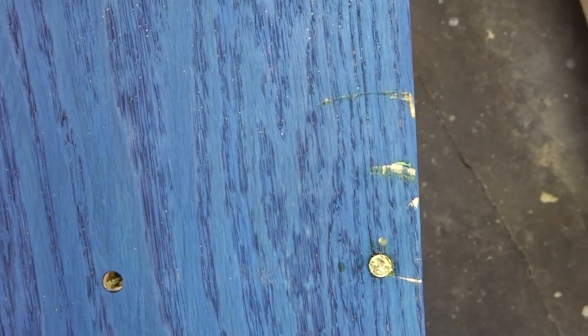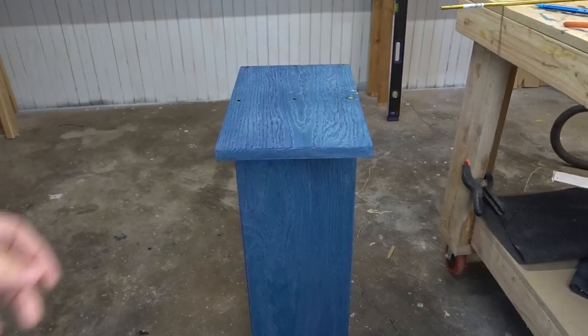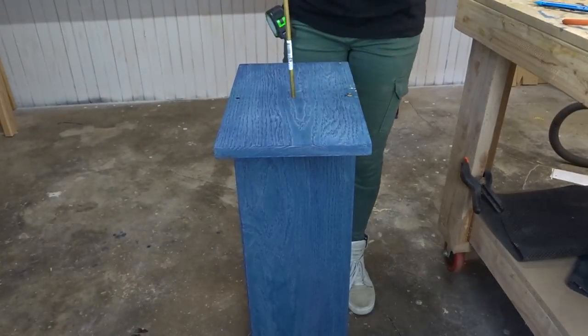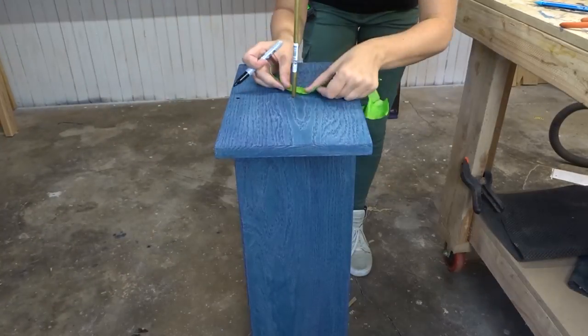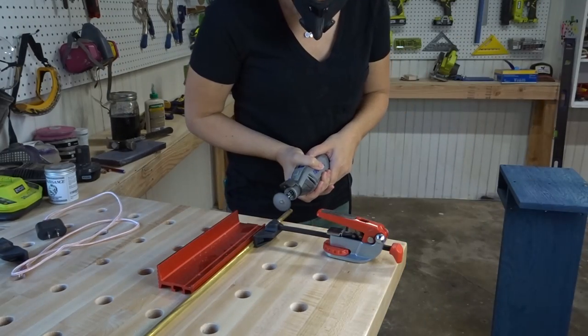It was not going to work, and it totally messed up the table — with this finish, you see every little detail. So I put the brass in, marked it off, then clamped it down and cut it with a Dremel. That was actually a pretty good idea.